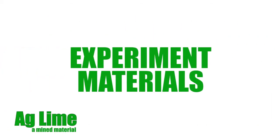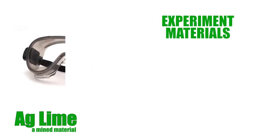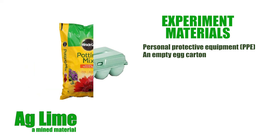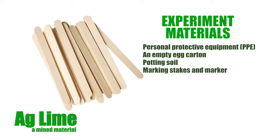The materials you will need to complete this experiment are: personal protective equipment, including at least eye protection and gloves; an empty egg carton used for your planting cells; potting soil from any lawn or garden store; and marking stakes, such as popsicle sticks, as well as a permanent marker.